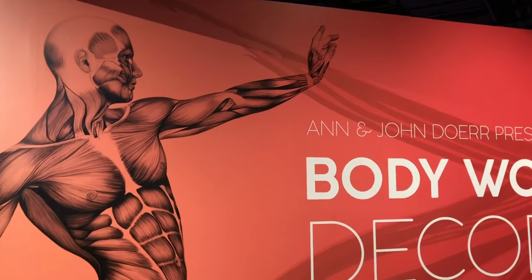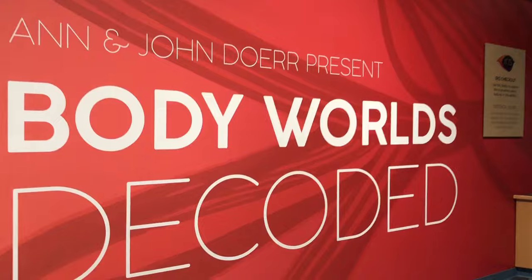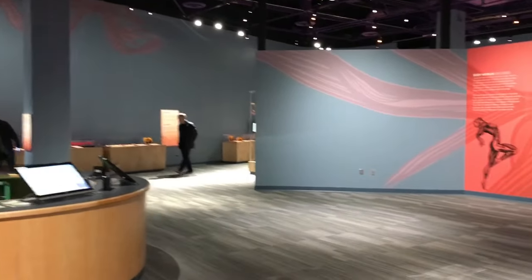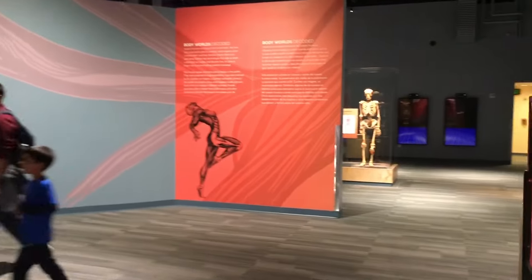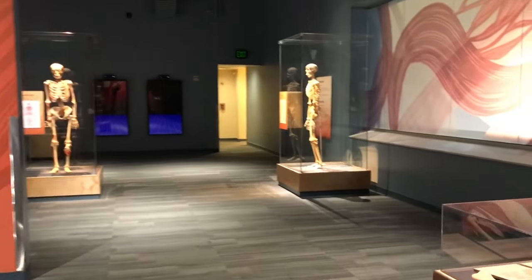Hey, I'm in the Tech Museum, and this is a surprise to me. This is their new exhibit, Body Worlds Decoded. I did a video like this about Bally's — in Bally's there's an exhibit called the Bodies Exhibit, but this one is completely different.